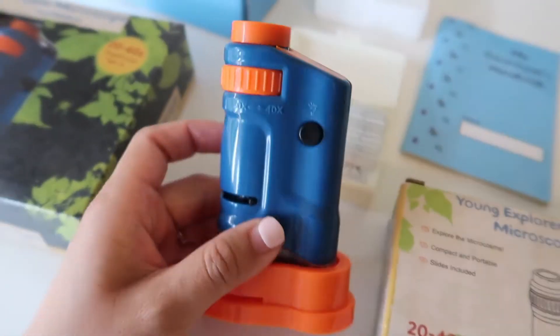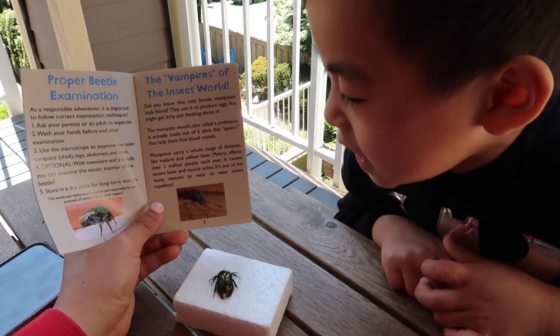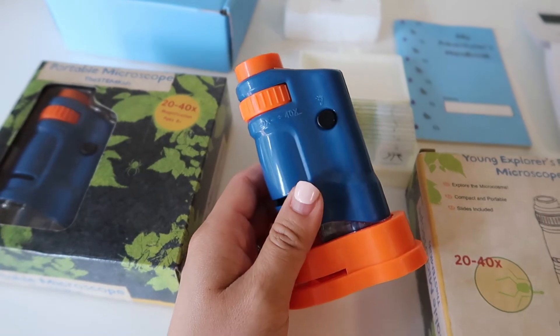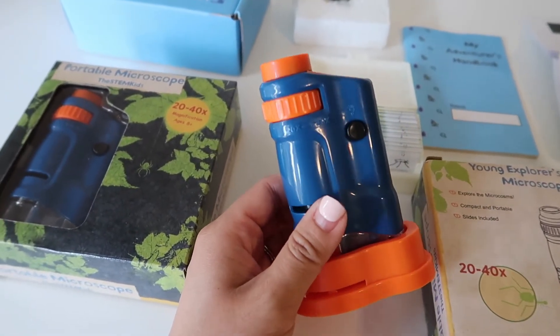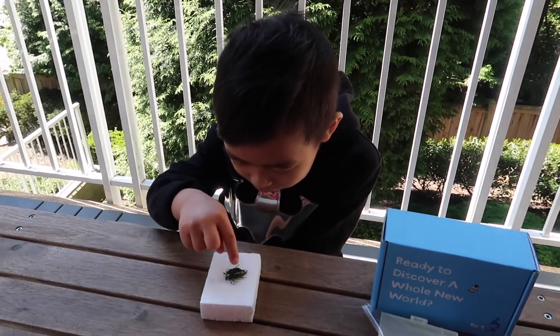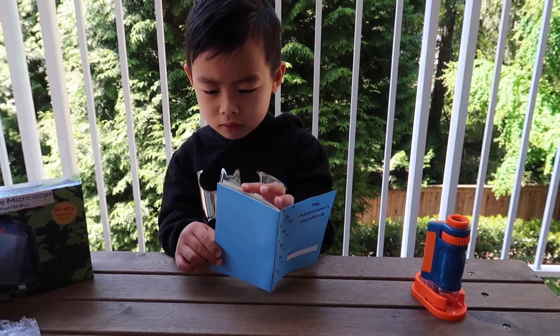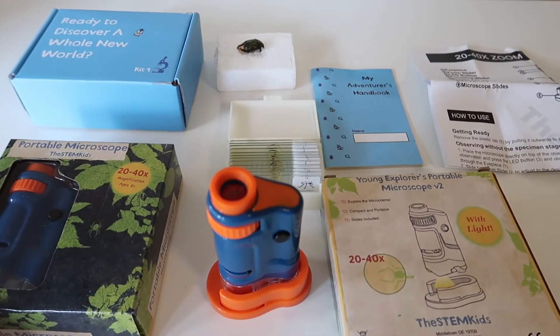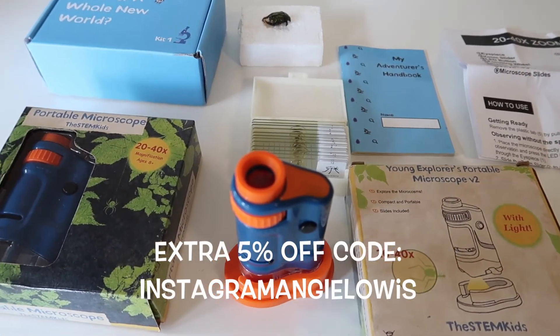Brandon really loves it. I would say this is a very educational toy — Brandon brings it everywhere he goes now because he's really excited. While he's playing with this, he can also learn about biology, learn about bugs, and so many other things. I highly recommend this for little kids.